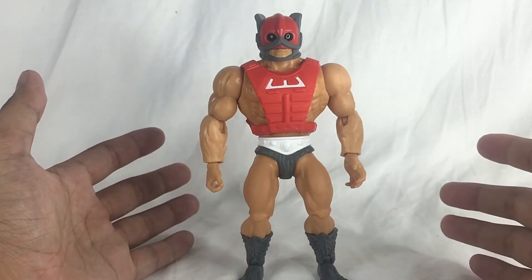Now going for Zodac's accessories — he really doesn't come with that much. You got a blaster, which is the iconic blaster that he has, and that's it. You won't get anything else but this blaster. Pretty decent detail on it. And you also get the comic book — this is the wave three comic book.